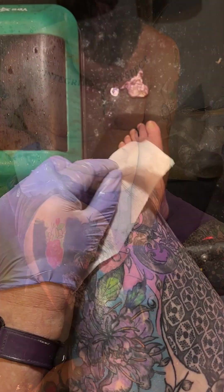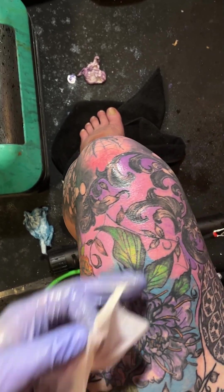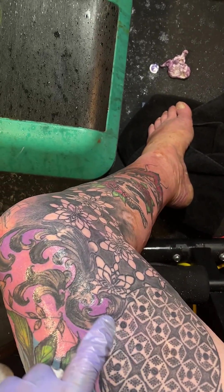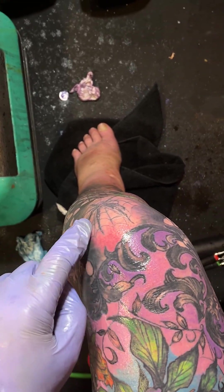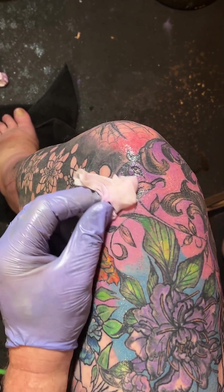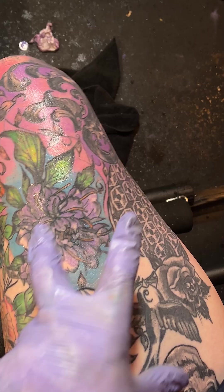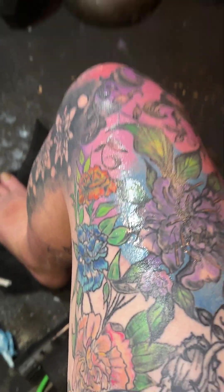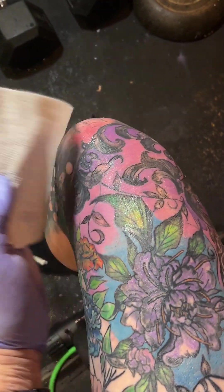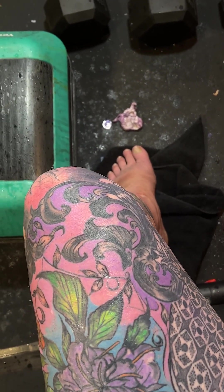I decided just to finish it up — finished down here, got the spider and over to here. Next week if no one wants anything on Friday I'll just start coming up here. Let's dry that thing off so we can see what we're doing. I'm turning purple, oh my god.